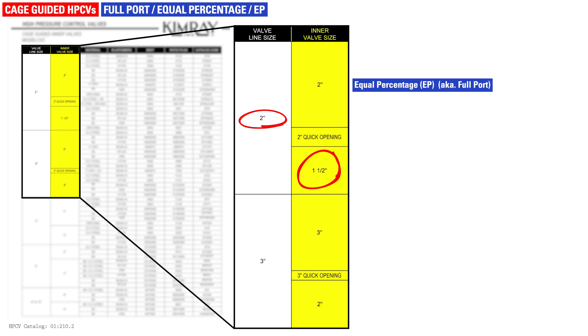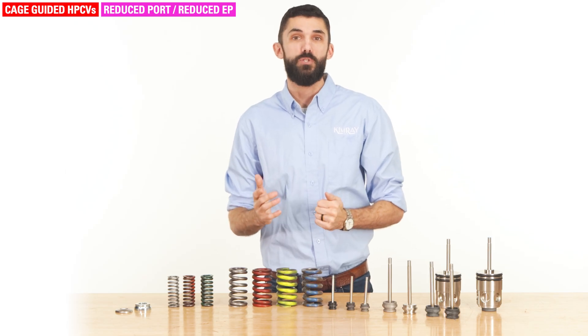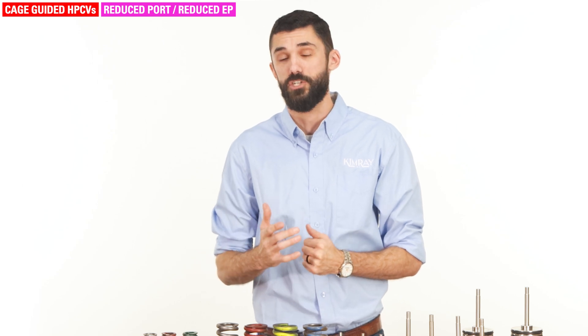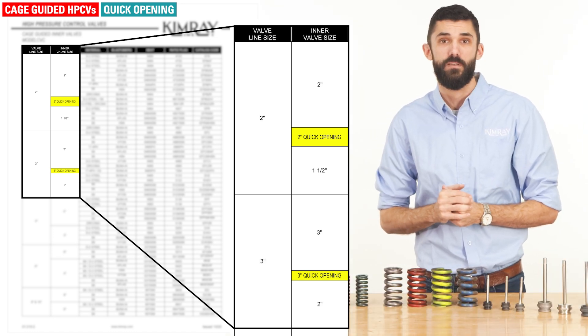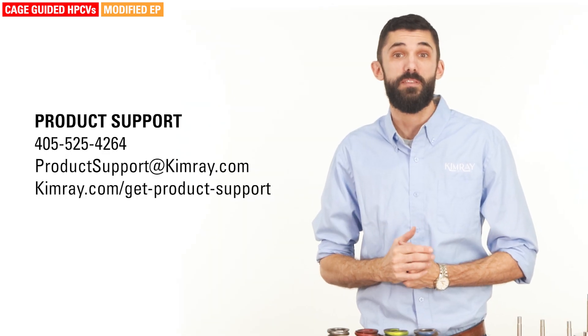A 2-inch line size with a 1.5-inch inner valve size is reduced equal percentage. Reduced trim can be used to reduce the flow area while maintaining the line size connection. This may be something you'll install initially or retroactively as conditions change. Quick opening trim is used in dump applications to move fluid the moment the trim opens. It is only available in 2-inch and 3-inch valves because there is only a marginal gain from quick opening trim in the large 6- to 10-inch valves. The 8-inch and 10-inch cage-guided model also has an option for modified equal percentage trim, designed to achieve maximum flow at full open and precise control at the lower end. This may be useful for large suction control applications.